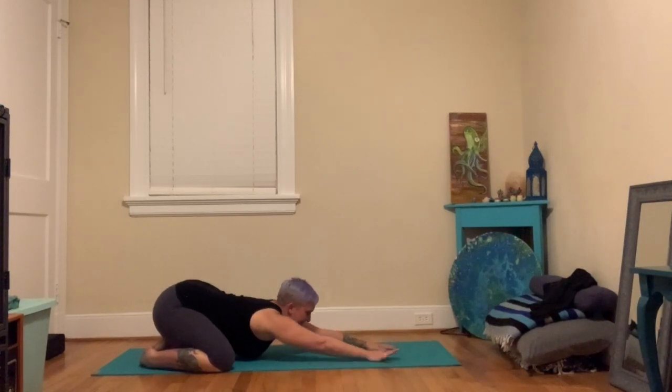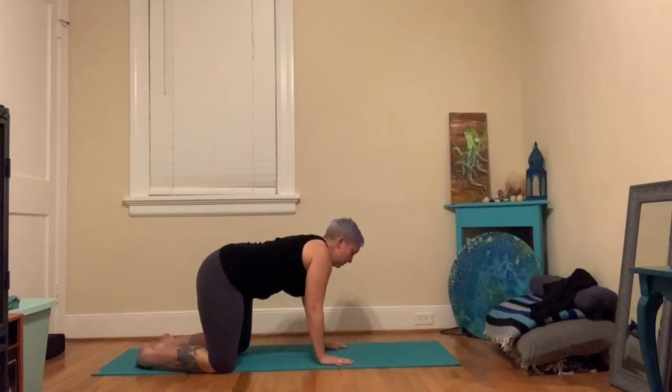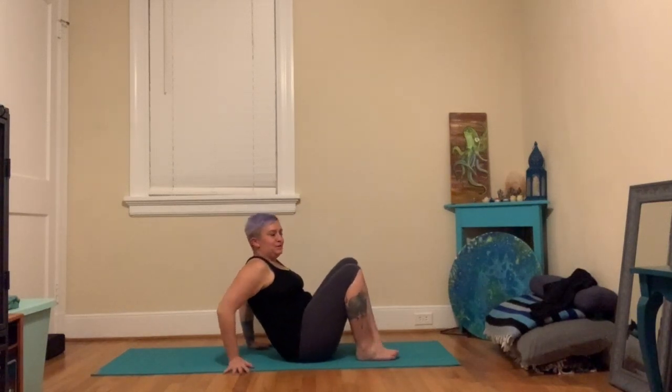Walk both hands back to the center, still sinking the sit bones over the heels. Then try the other side — walk both hands over towards the left so the right hand is reaching extra far forward towards the left corner of your mat. Really sink the sit bones. Take a couple breaths, then walk the hands back to the center and all the way up to all fours. Swing the legs around to the front and lay down onto your back.